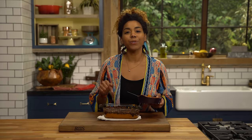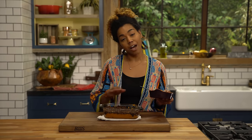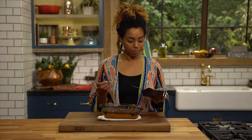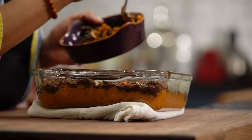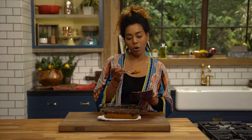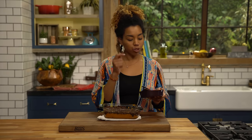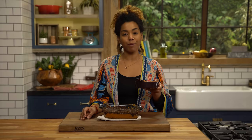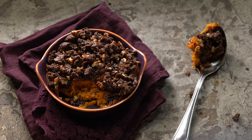So my sweet potato casserole is out of the oven. I gave it a little bit of a chance to cool so that the top got hardened because that molasses sugar stopped cooking. And I'm gonna go ahead and take a bite. I love this dish because there are so many different textures — you get the crunchiness from the streusel, the creaminess from the sweet potato. This is an amazing recipe, and it's the perfect excuse to eat cookies. You have to try this.